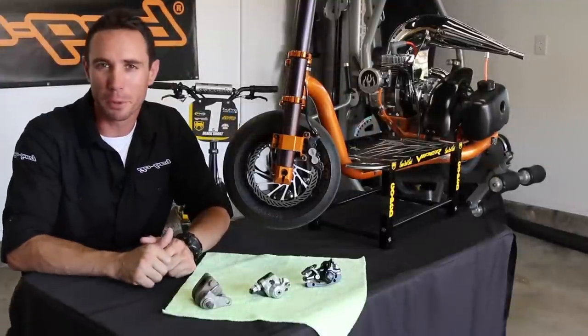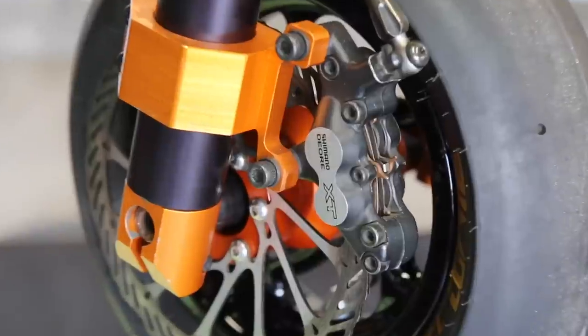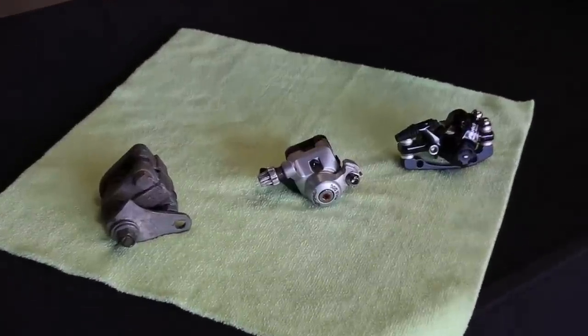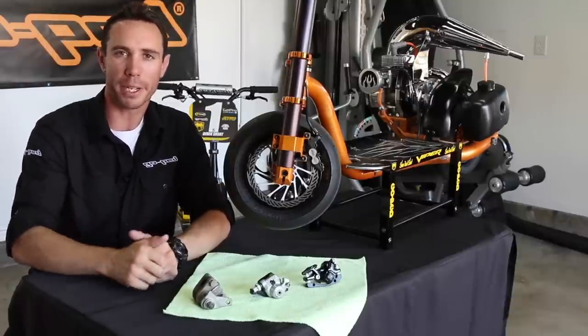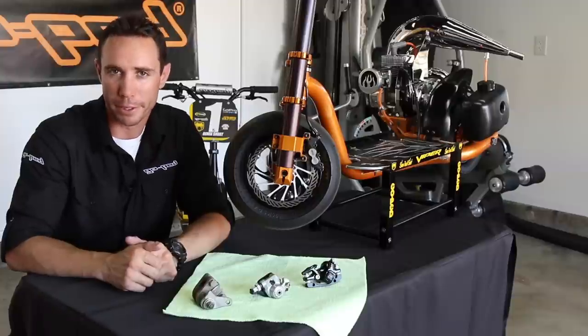The fourth and final caliper we'll be taking a look at today is the hydraulic brake disc caliper. This caliper is driven by hydraulic brake fluid which creates the stopping power. Unlike the three calipers you see below me, which are all driven by a cable system, that hydraulic braking fluid system creates incredible braking power — very, very strong and not something I'd recommend for beginners.